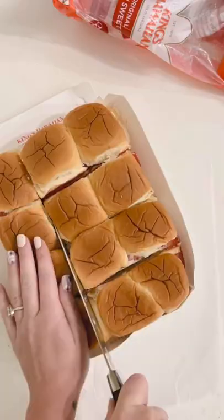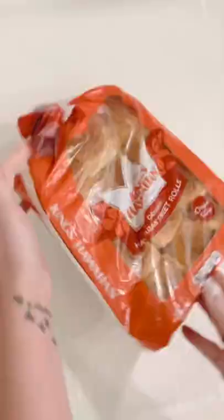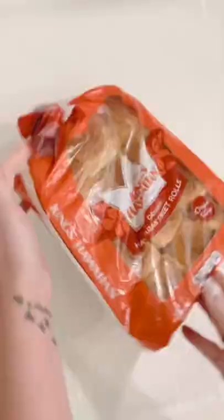Stick it back in that package so you can cut it up and make them single and self-serving. Once you're done, wrap it all up and just throw it in your ice chest. This is one of the easiest ways to feed your family at the beach — it is so easy to grab and go, and we love it.